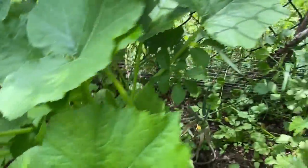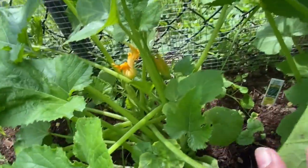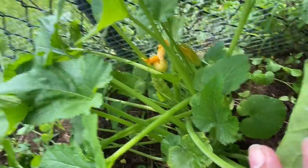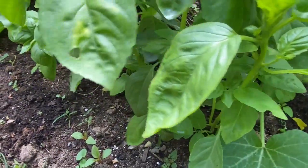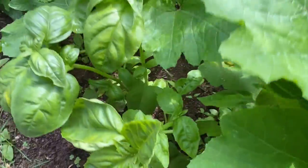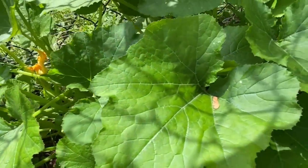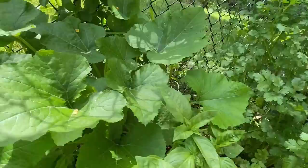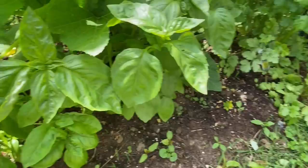I have zucchini — my zucchini is growing like wildfire. It's already got the flowers on it, so pretty soon I'm going to have zucchini. I think it's overpowering my basil. This is my basil right here. I thought they were going to die at first, but my zucchini is overpowering them. I've got two plants of zucchini and I think three or four basil, and they're looking pretty good.